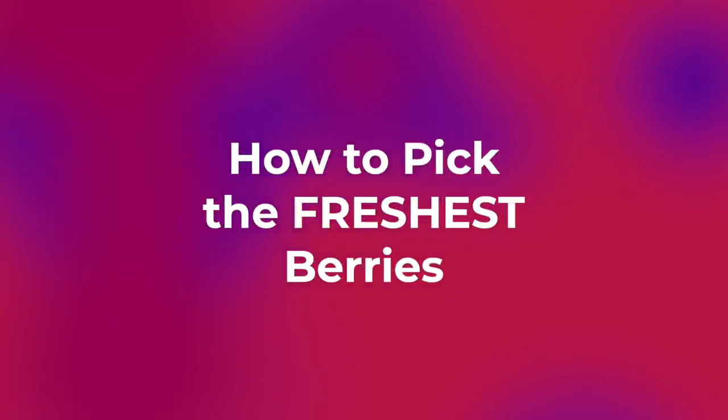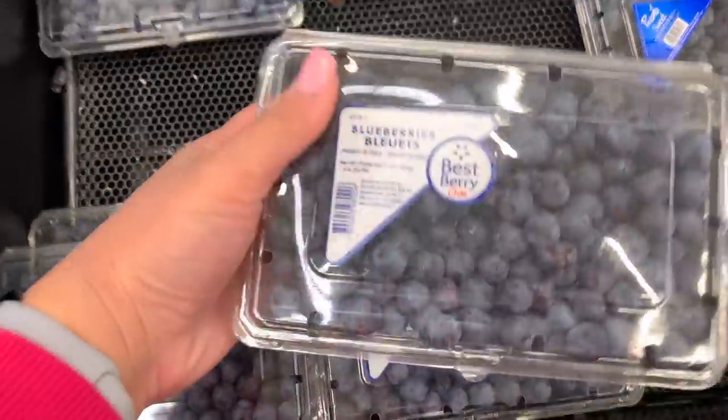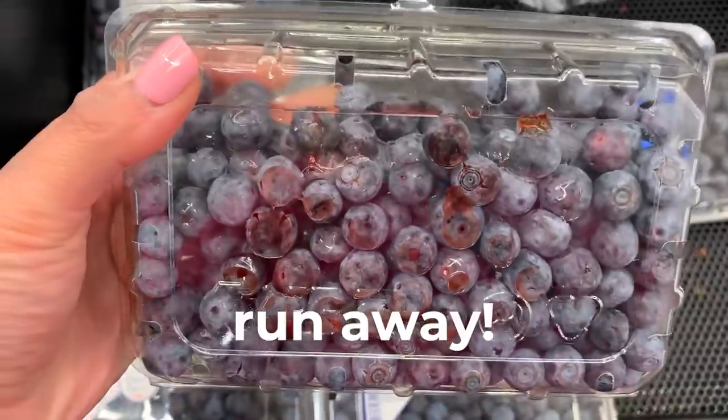The first step for this everlasting berry hack is to pick the freshest berries possible. I find that Costco usually has the best selection, but if you can't go to Costco, find them in your grocery store the second they get in stock. When you get to the store, take your container of berries, turn them upside down, give them a little shake, and check the sides to make sure you don't see anything that has already been smashed.